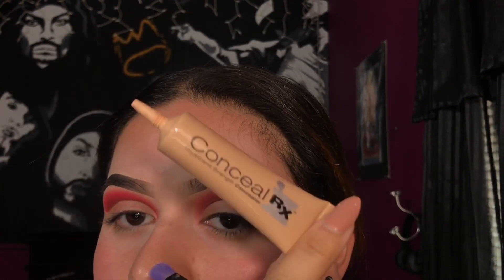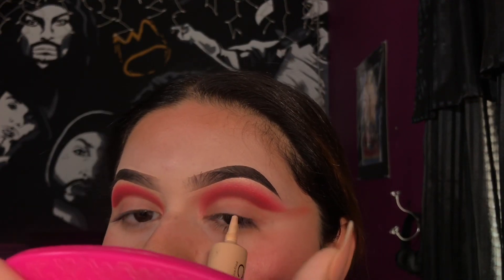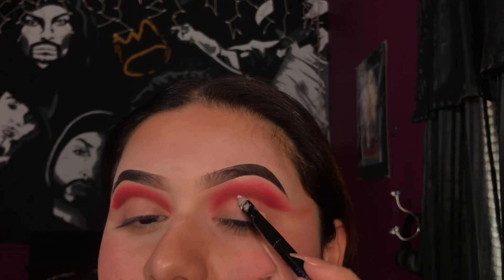I've cut my crease and I'm going to be using the Physician's Formula Strength concealer, applying it on top of where we cut the crease with the eye makeup remover, so that when we apply the other shadows it has something more to stick onto.